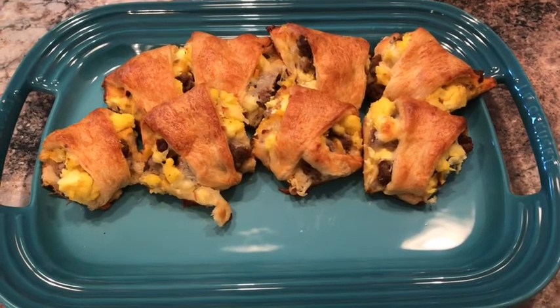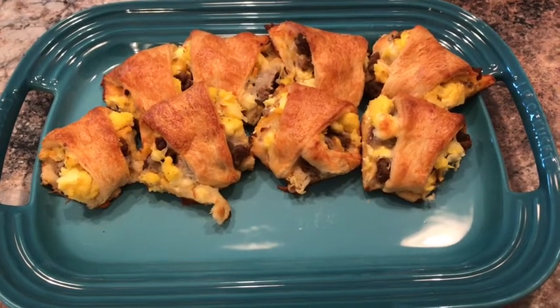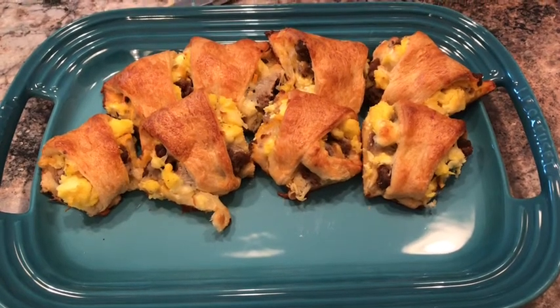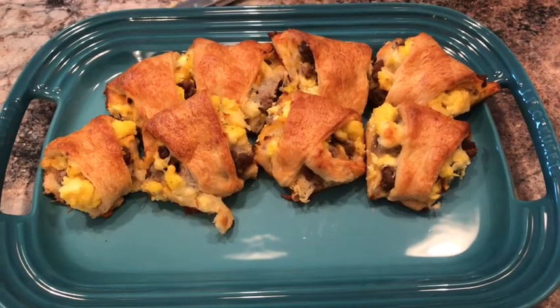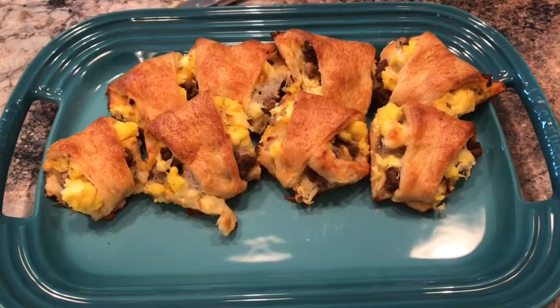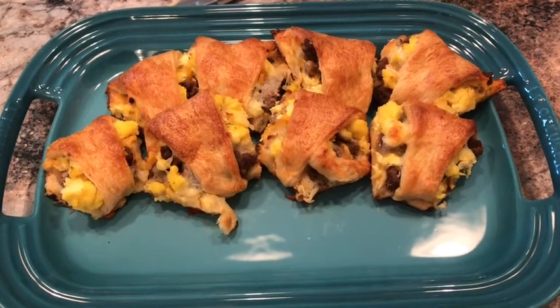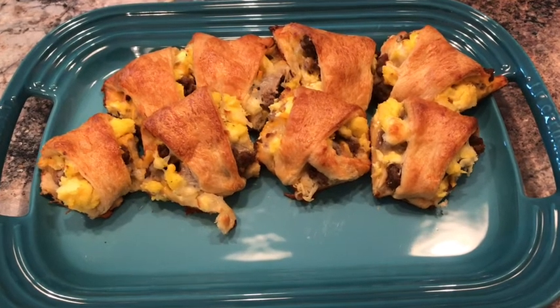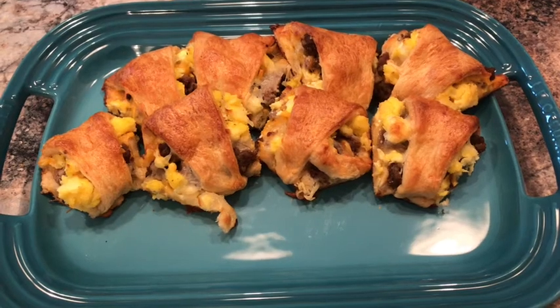Hey everybody and welcome back to Coffee with the Moms. It's Nicole today and I have for you this scrumptious breakfast that I made all the way back on Father's Day. I did find it on Pinterest but I cannot find it in my saved pins — I looked for like a half hour. I feel like sometimes I lose pins and then they come back, but I do remember how I made it.